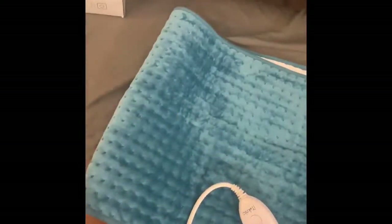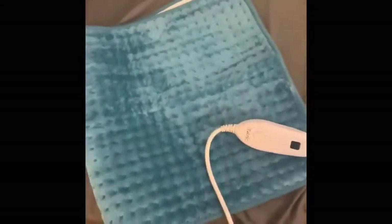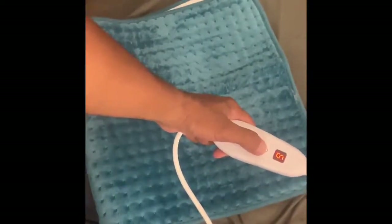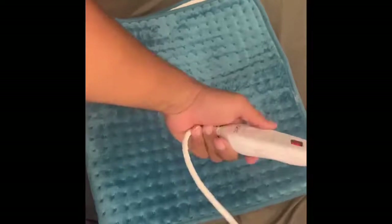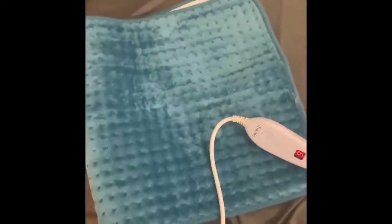We're going to line it up. Alright, let's turn it on. Power six is the highest, one is the lowest, and it's just that simple.